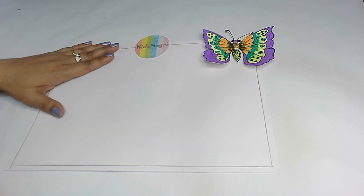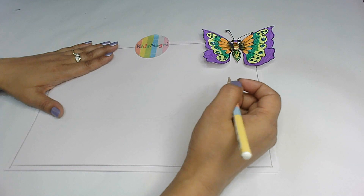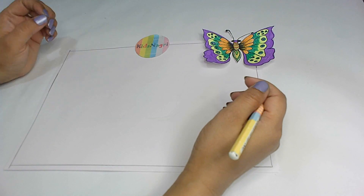Hello, welcome back kids! Today we are going to make a beautiful butterfly. As you all have seen, butterflies are very colorful and amazing, isn't it? So let's get started — just go and grab your sketchbooks, drawing books, whatever you have, and start making with me.